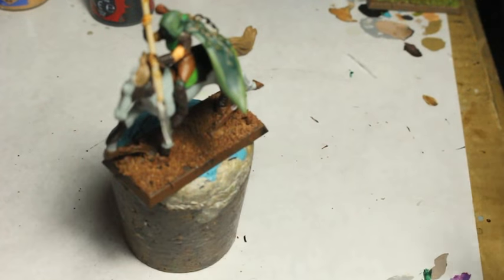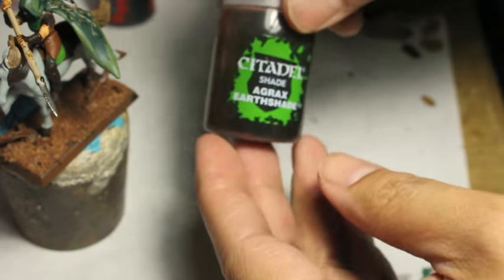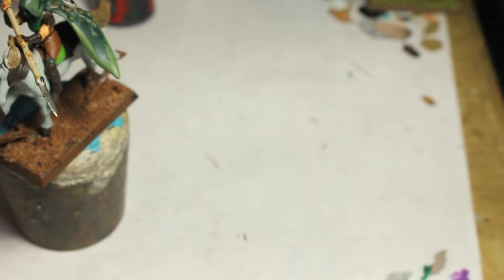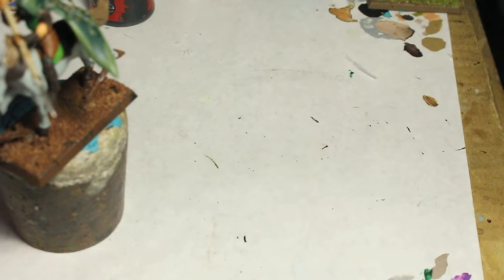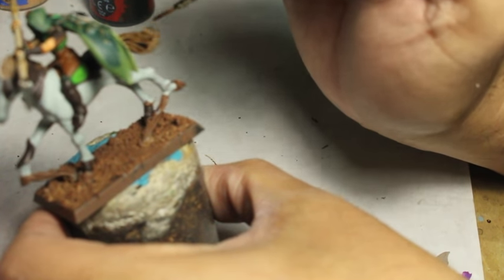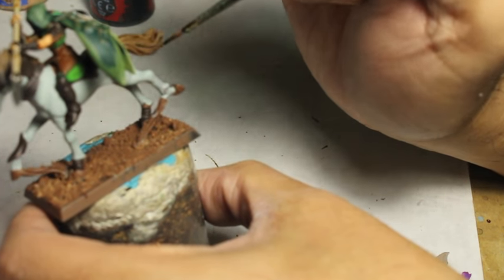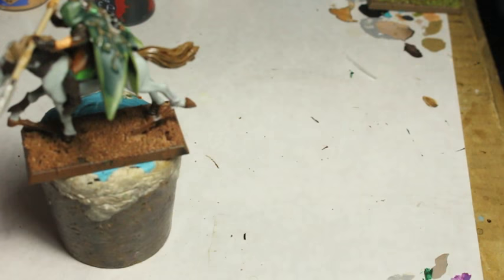Raeklin Flesh Shade is for all the skin tones — it's a very red shade and it's going to dull down that bright Kislev Flesh really nicely. Speaking of Agrax Earthshade, we're going to use Agrax Earthshade to color the mane of the horse — or the tail rather — and after the tail we're going to go to the mane sitting on the horse's neck.